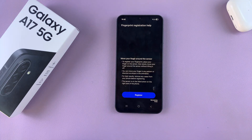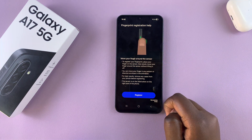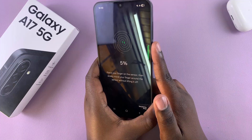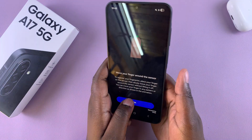From here, just tap on Continue and it will tell you where the fingerprint reader is — it's on the side button of your phone. Tap on Register and then go ahead and place your finger on the fingerprint reader, moving it around in different angles as you wait for your fingerprint to be added.